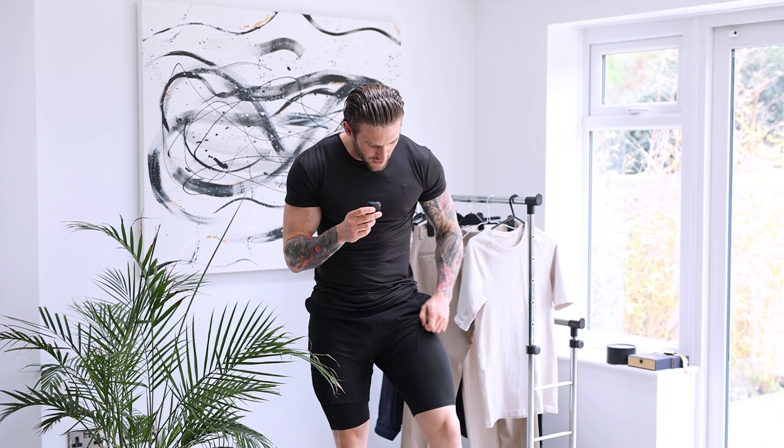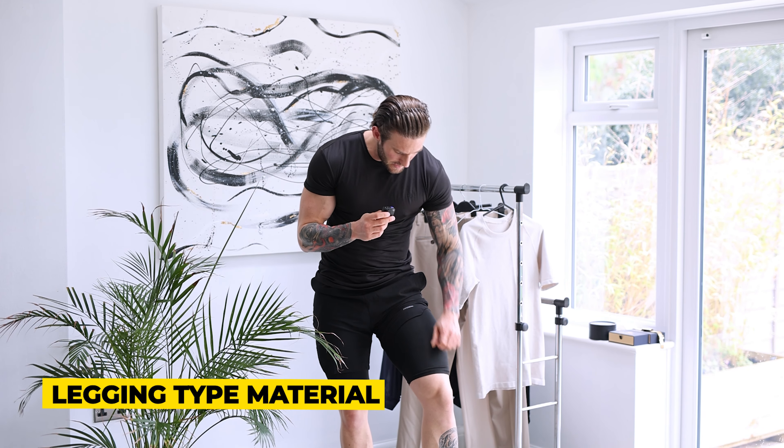And these shorts, as you can see, are a two-in-one. There's a bit of a spandex legging type material underneath, and then you've got the outer layer, which means they're super comfortable. They're great if you want to go running, if you're going to do some CrossFit, or if you're like me and you're just going to go throw some weights around in the gym.